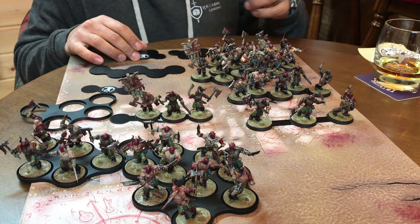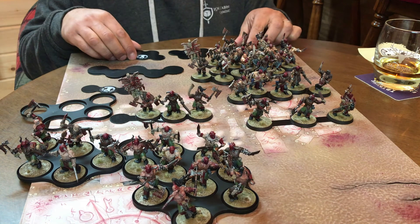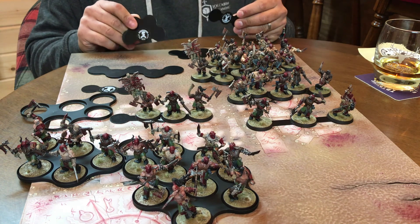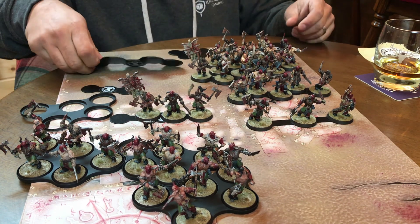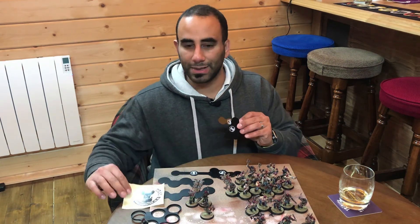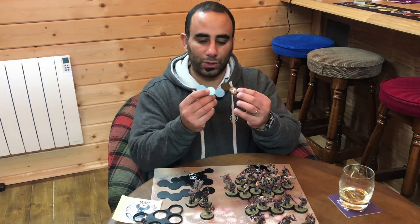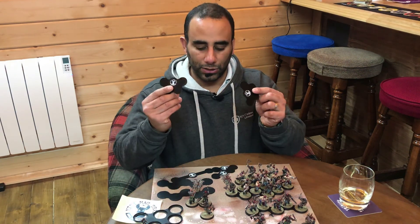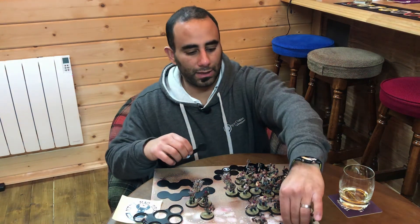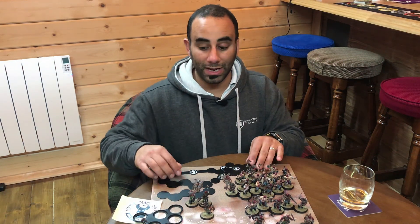Check the link in the description, put in the code, and head over to minimagtray.co.uk to get five percent off all your orders. We've also got a little sample pack to give away courtesy of Mini Mag Tray — a couple of the three-base 25mm trays, a couple of the cluster 25mm trays, two of the one-inch-spaced trays, and two 32mm formation trays. We're throwing in a couple of magnets as well.